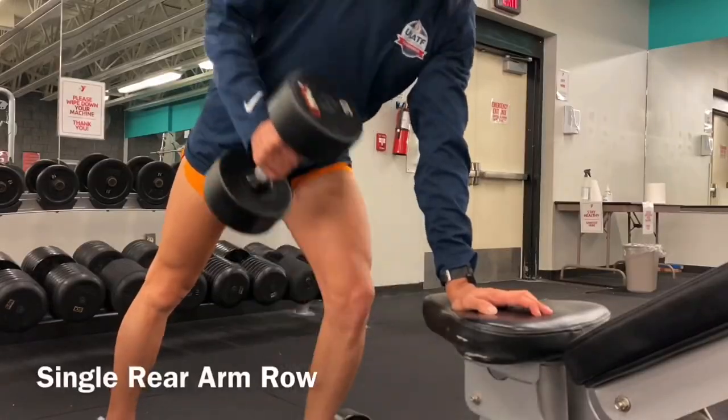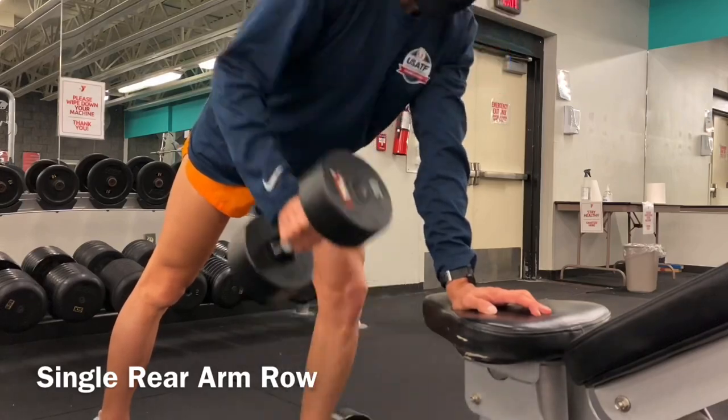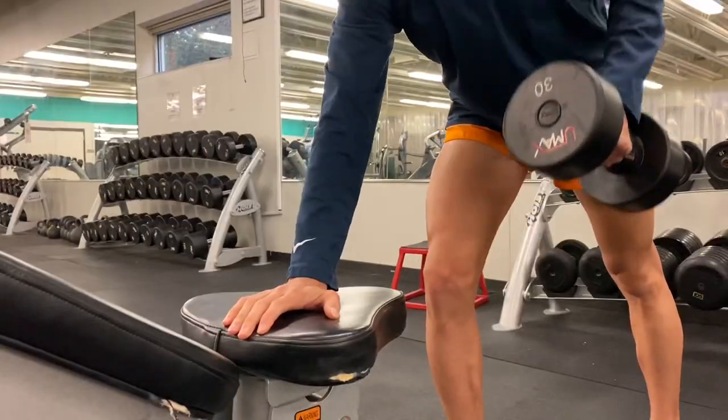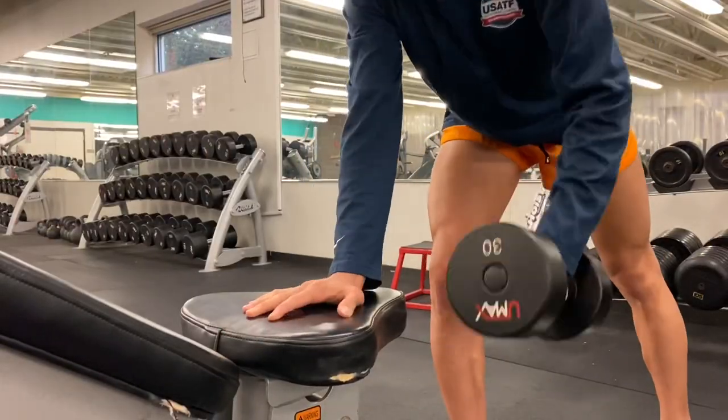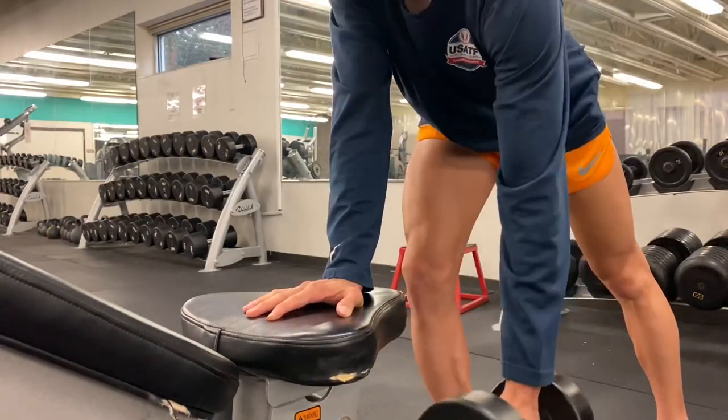Next we've got the rear arm row. Focus on driving the arm back as if you're running hard or sprinting. Try to focus on using the mid back muscles — the rhomboid muscles and the muscles of the shoulder girdle.